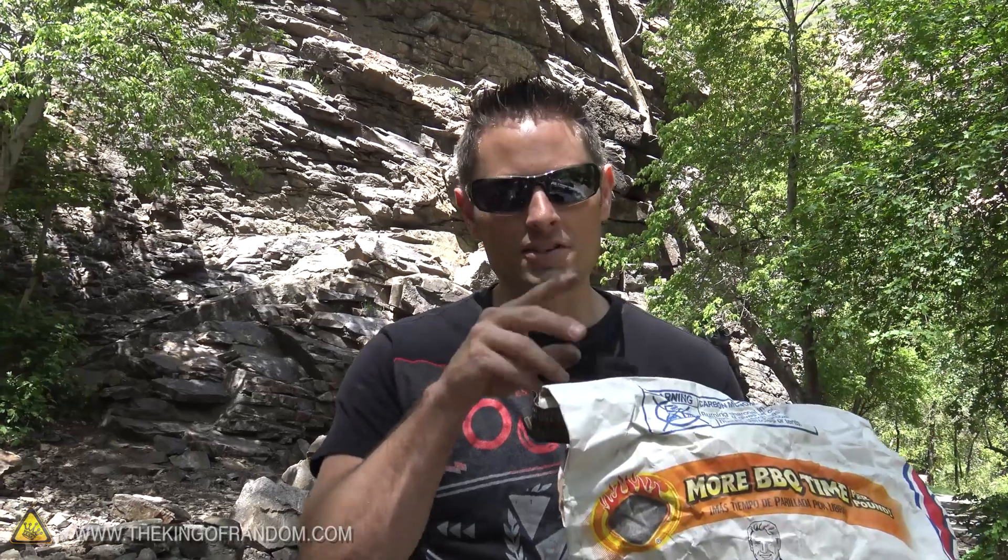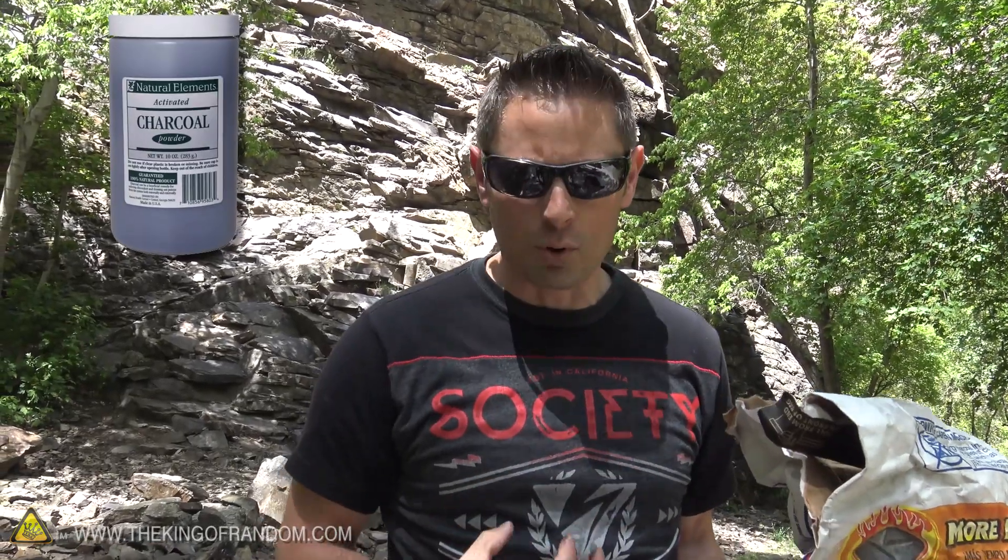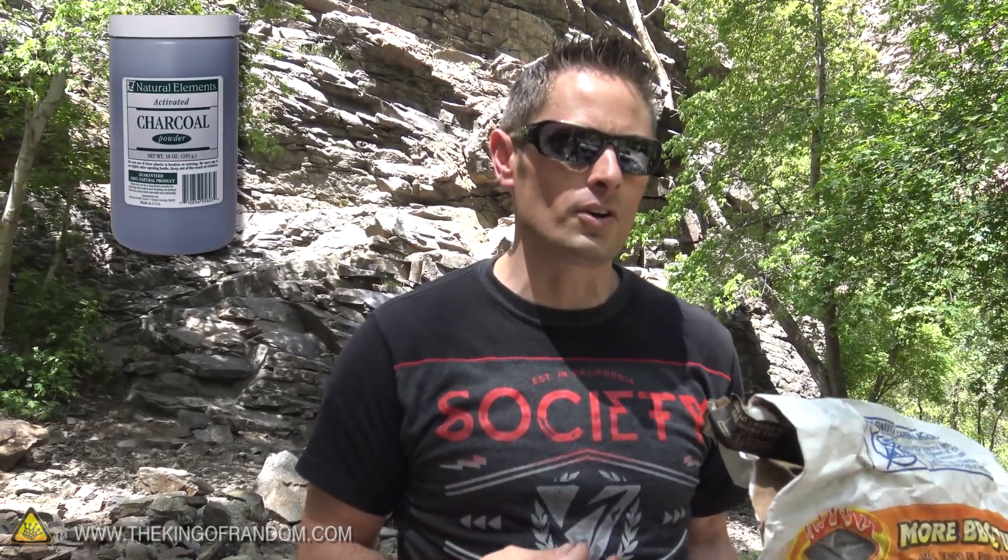Charcoal may not seem that sexy of a thing to make, but it's actually very valuable. We buy it in bags usually for grilling and summertime cooking, but it's also used for melting metals with the Mini Metal Foundry. Some medical applications use it for extracting poisons out of your stomach if you swallow something wrong. It's used in air filters, water filters, and pyrotechnics for making black powder.